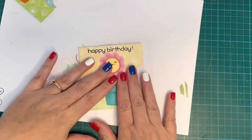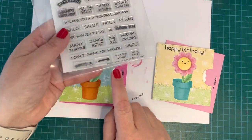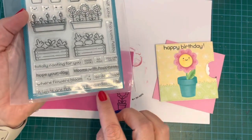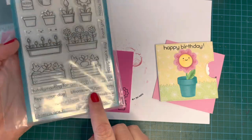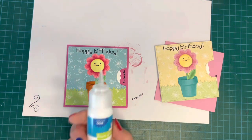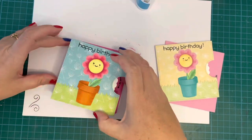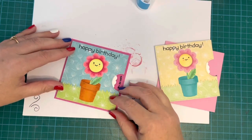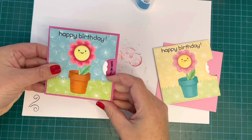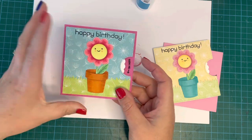Card fronts are done. For my four-inch square card bases I've used the Reveal Wheel Sentiment set to stamp the little 'Turn Me' arrow, and the Garden Before and Afters set for the sentiment 'Hope your day blooms with happiness' with a little flower-in-pot image, stamped inside using Versafine Onyx Black ink. Then I use Lawn Fawn liquid adhesive to adhere the card front onto the card base — and that's it, card done.